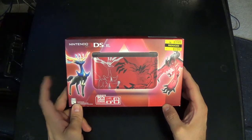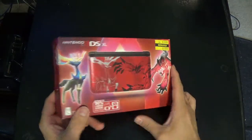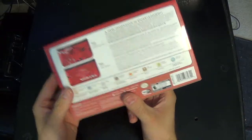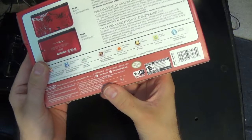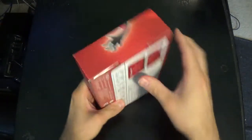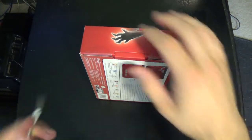This is an official version directly from Kmart, with all the real materials as well as the seal of approval right there. Let's get this thing open.